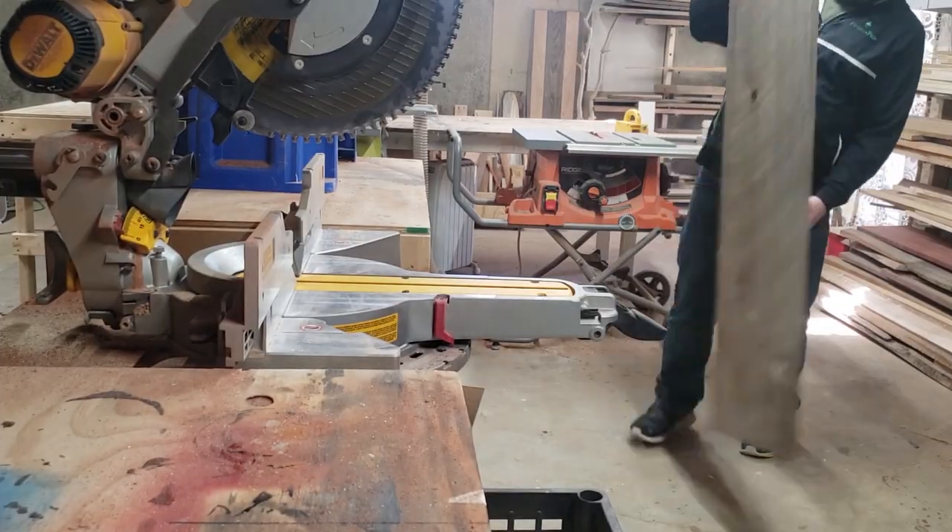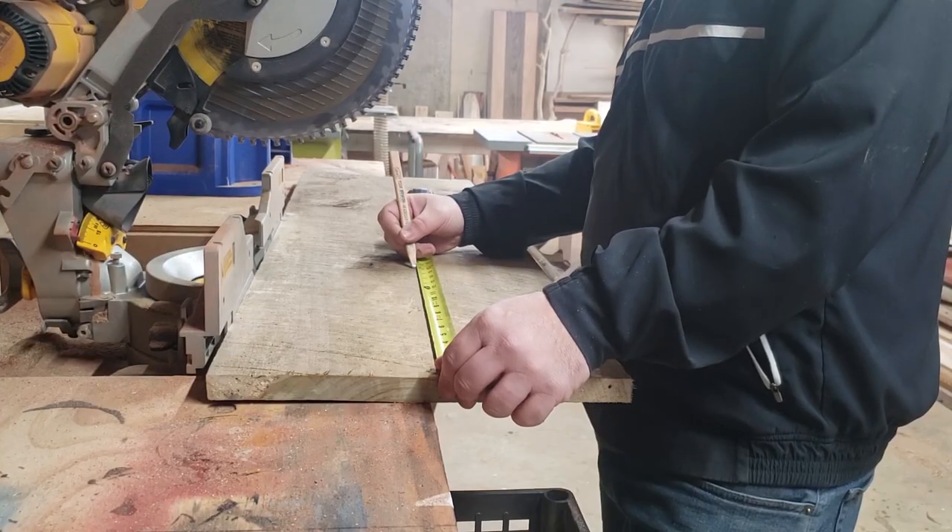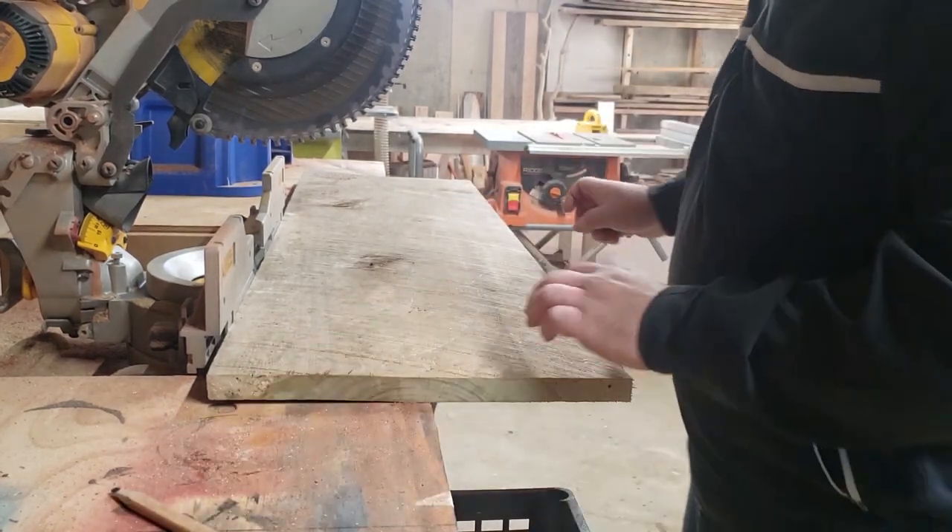Watch how I took this old piece of lumber and turned it into this beautiful piece of wall art. First step was to mill down this piece of wood and get it to the size that I need.